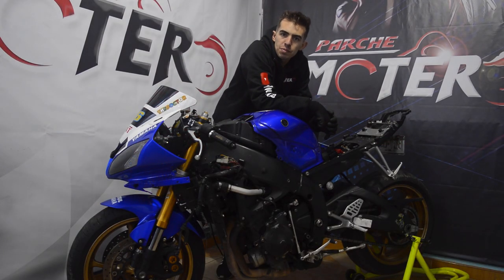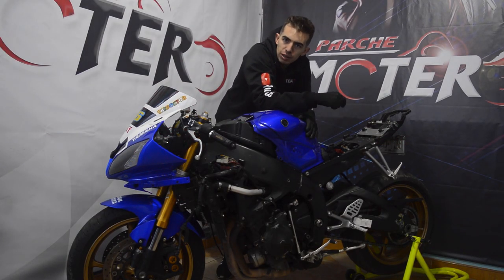Hello, how are you guys from Parcho Motero? Welcome to the second episode of 'Armando la R6'.